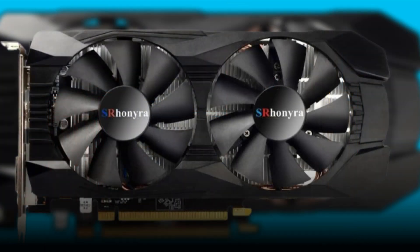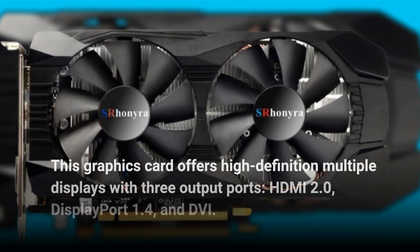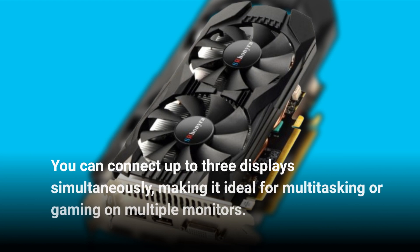This graphics card offers high-definition multiple displays with three output ports: HDMI 2.0, DisplayPort 1.4, and DVI. You can connect up to three displays simultaneously, making it ideal for multitasking or gaming on multiple monitors.